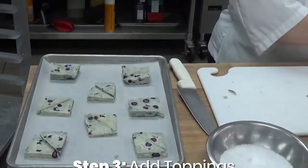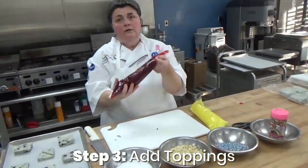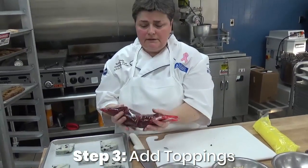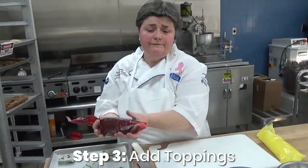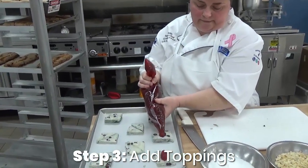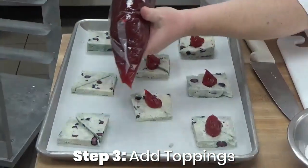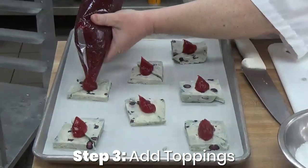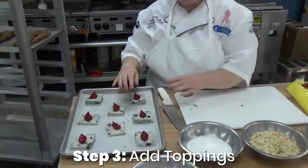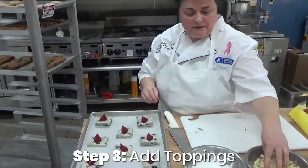Easy topping — you can take any fruit filling. You can take canned pie filling. You can take caramel bakeable fudge like fudge sundaes. And not too much — it's going to melt as it bakes, so you just need enough for the garnish.